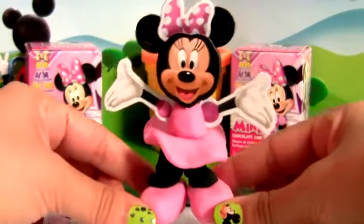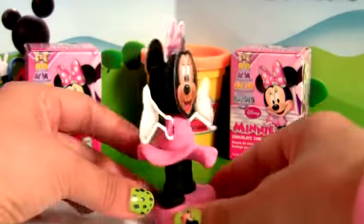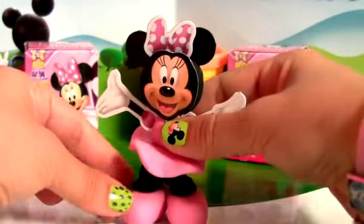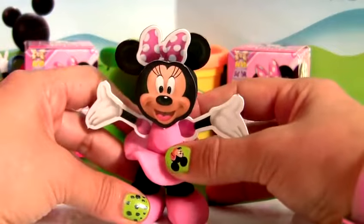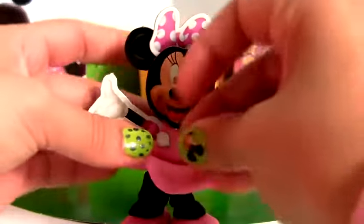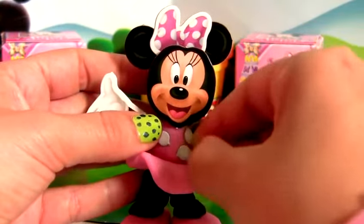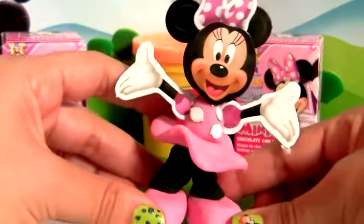You see, we made Minnie Mouse. Now you can add the little polka dots to her dress. Minnie Mouse!